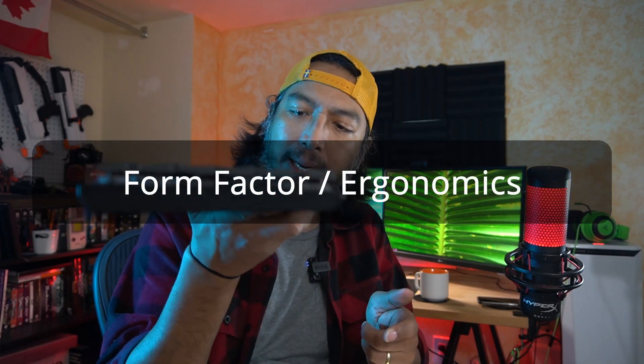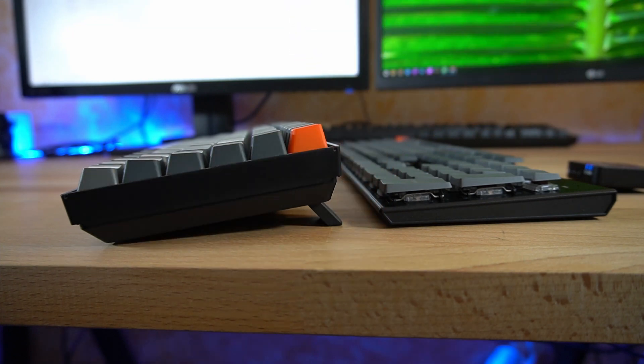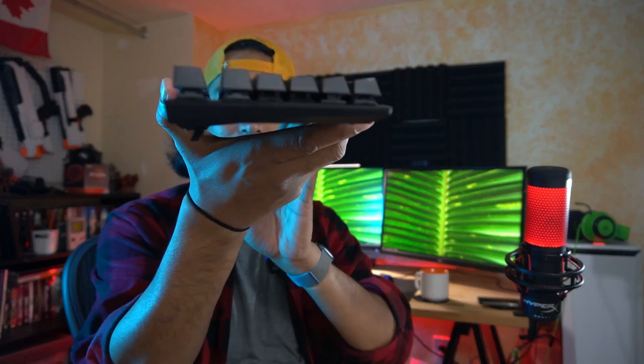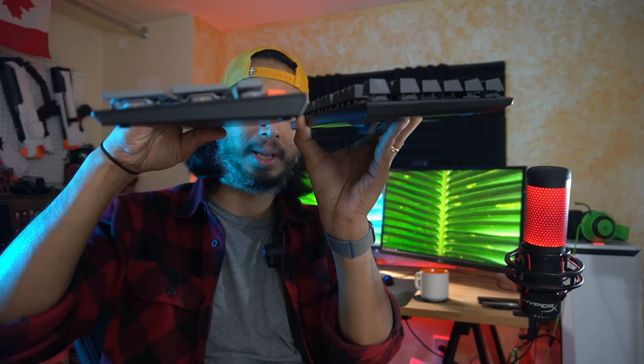So, what I liked about it: first off, it is a very thin mechanical keyboard. I'll contrast that with a regular mechanical keyboard — this one here is like a HyperX — so you can see the size difference. The thinness is just what I prefer, so that's a personal thing.